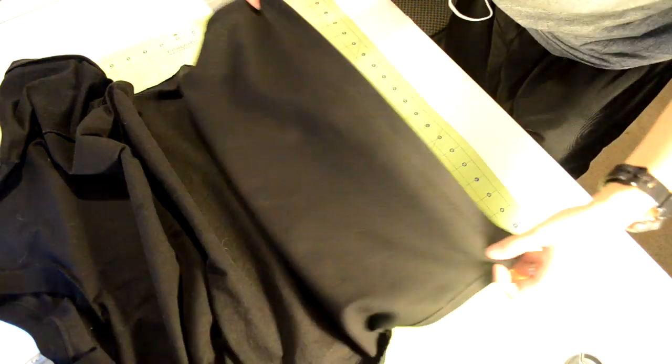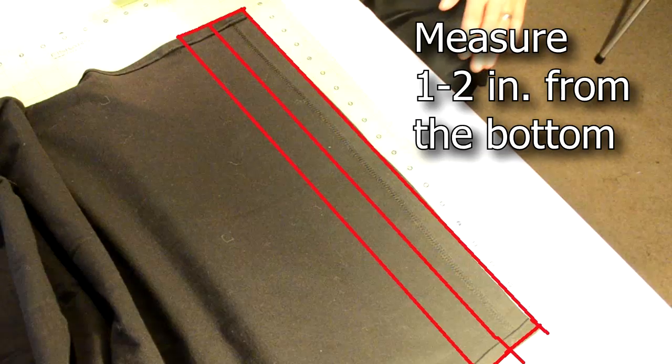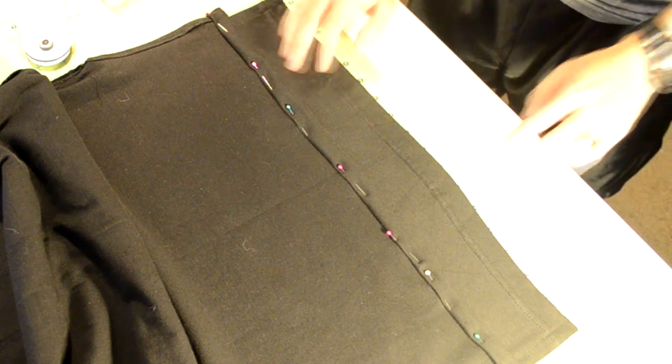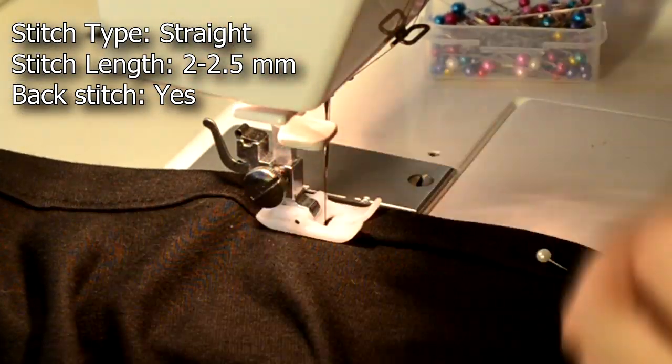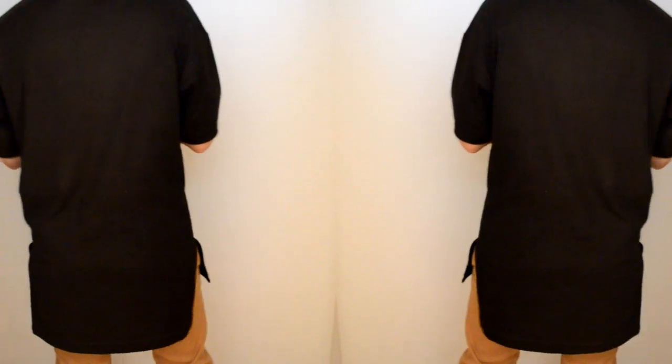Last thing to do is hem the front part of the t-shirt to give it that layered look. Flip the back part of the t-shirt upwards so we don't accidentally cut it. Now you want to measure about one to two inches from the front t-shirt part and cut it, then double fold it and pin it into place. Take it to your sewing machine and do a straight stitch along the pinned area. Once you're done with all that, try out your new e-long tee! It's a really simple basic tee just to wear by itself, or it can be used as a layering piece. It looks really amazing. Hope you guys like it — let me know what you guys think. Remember to like the video. This is Ken Andrew Daily, and remember to keep it daily. Peace.